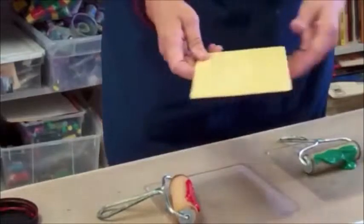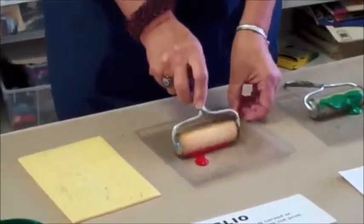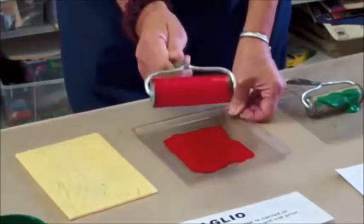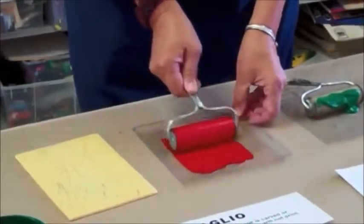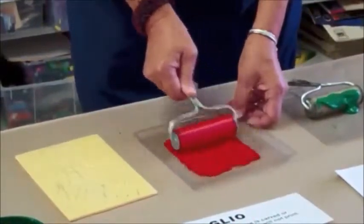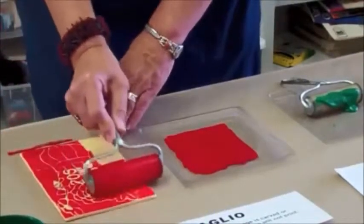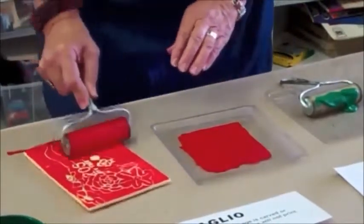So I'm ready to ink this. I put my image face up and roll the ink back and forth with the brayer. What I'm trying to do is get an even coverage of ink on the brayer. You can see right now there's some gaps on the side, so I'm going to keep going back and forth in the tray. It kind of looks like little spiderwebs when it's ready. That looks good, so I'm going to put this on top of my plate. I've got the ink on there and you can see that the image is still showing because the ink does not go in the grooves.